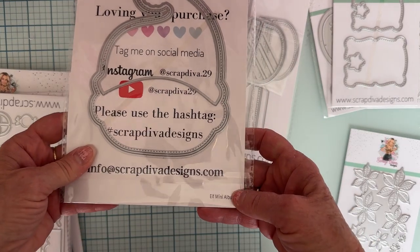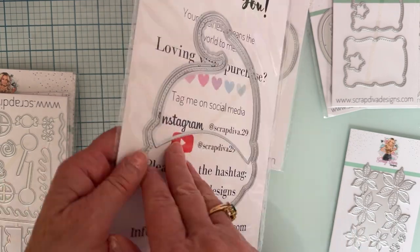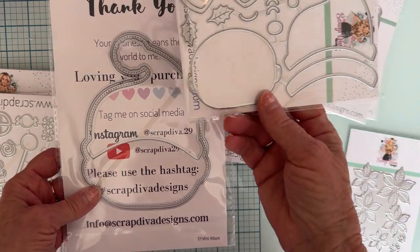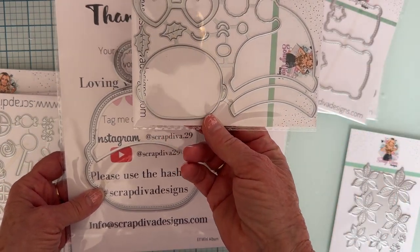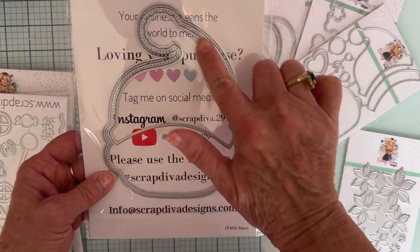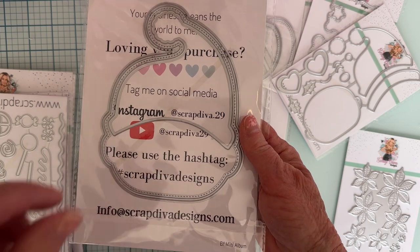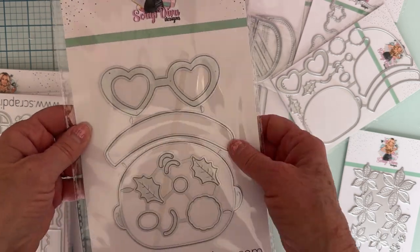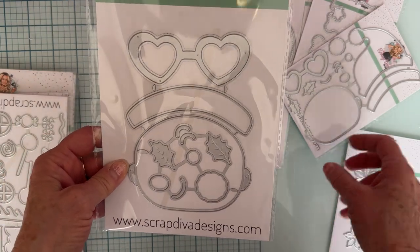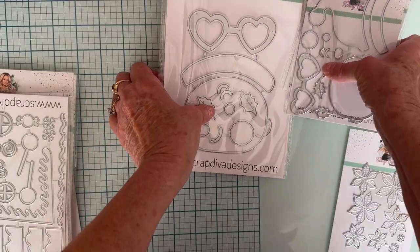Next up we have the Elf Mini Album — darling! It's real similar to this little embellishment elf set. Here's the base piece, the layering piece, a layering piece for this part of the hat, then his face, the other little band to layer on the hat, the glasses, the pieces for his face, and the holly. So yeah, it's the same design just as a big piece that you make an album out of. That'd be cute.